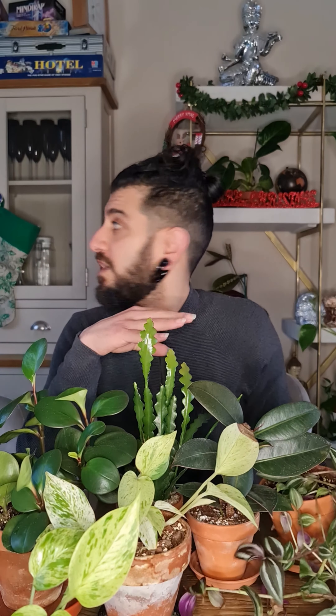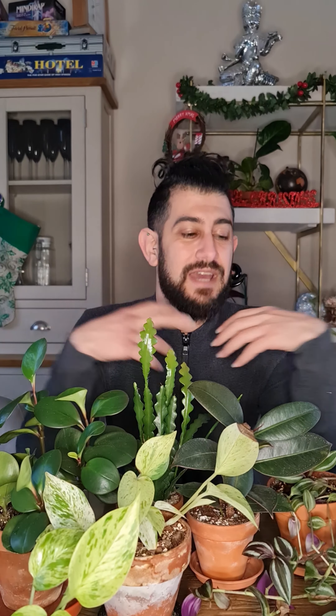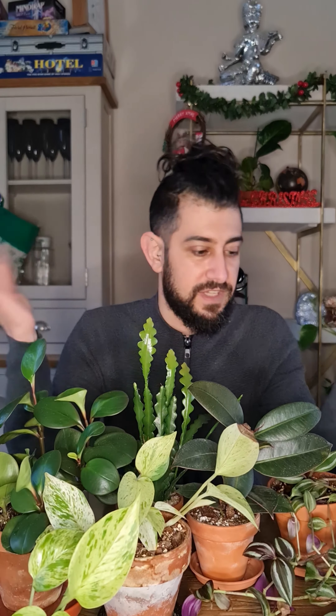With the Tradescantia, I'd always say whenever you get one, take an insurance cutting and try to root it out. This plant was actually mine — it was a much larger plant originally but eventually became quite crispy. When they get large and cumbersome the stems are quite fragile, so always have a backup. This was my backup — one of two propagations I did, dumped into soil, and it's grown like mad.